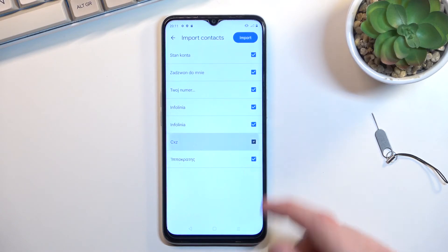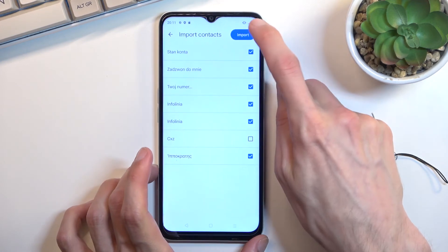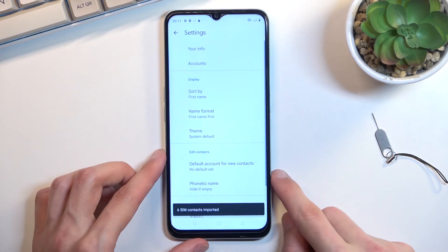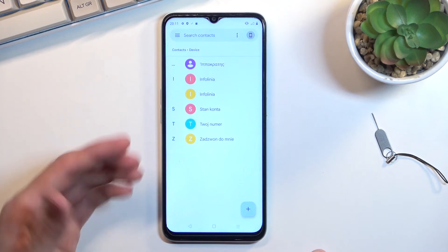You can also deselect contacts that you might not want yourself, and from there choose import. This will give you the amount of contacts that have been imported.